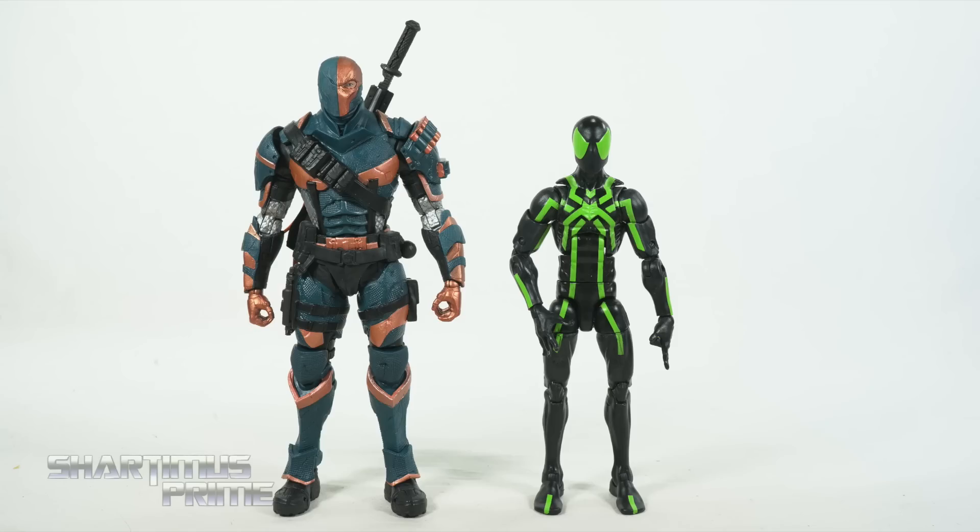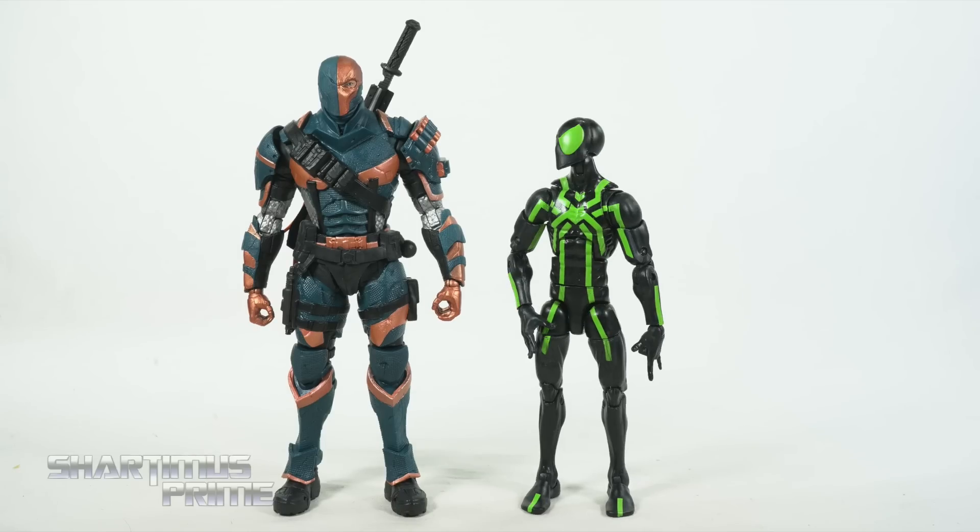Here's the Arkham Origins Deathstroke next to your average six-inch scale figure — the Marvel Legends Big Time Spider-Man.